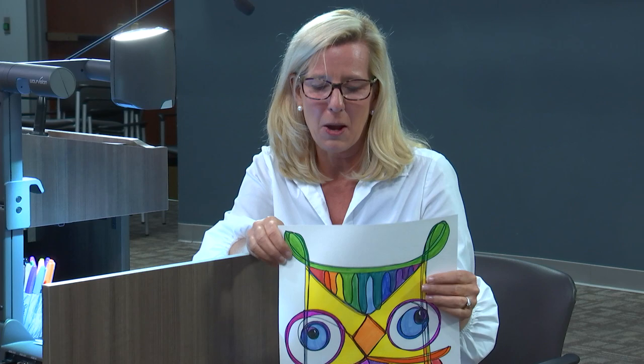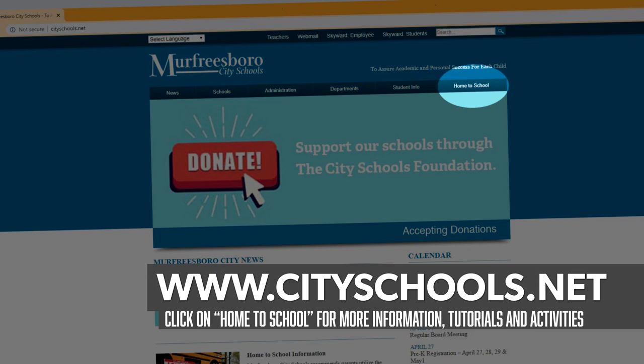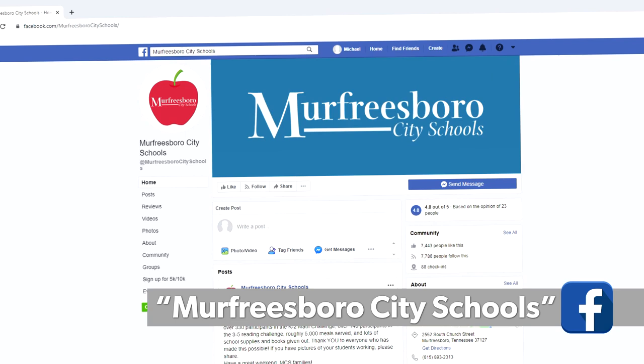Thank you so much for letting me come into your home today and do a little art with you. You can find more lessons like this — including reading, math, and science — at cityschools.net, just hit the Home to School tab. We also have a Facebook page where you can send pictures of your owl or your bird. I would love to see those — thank you!